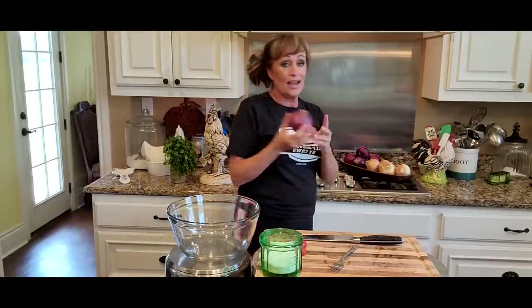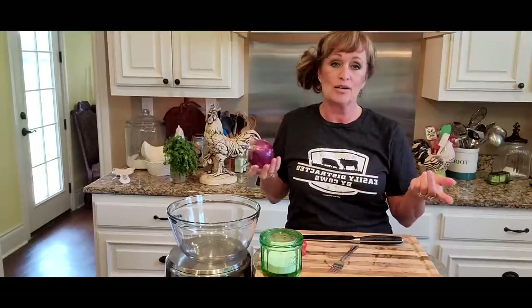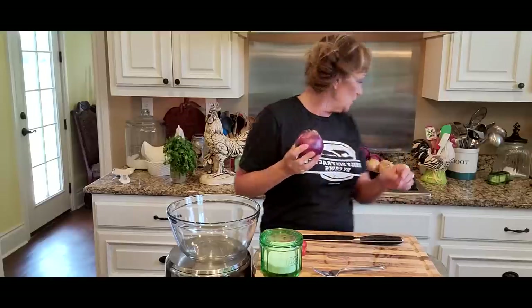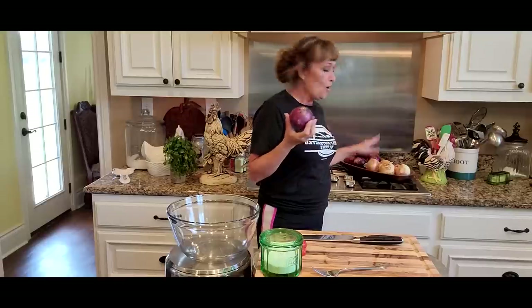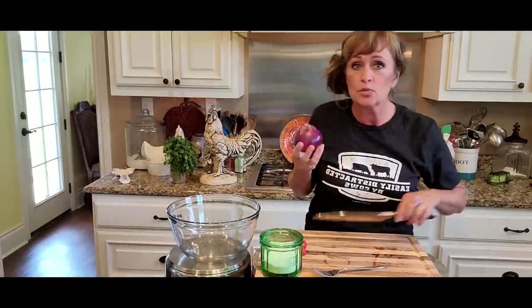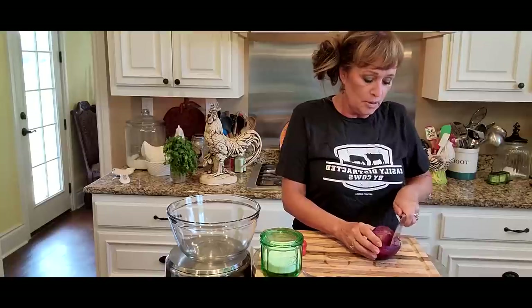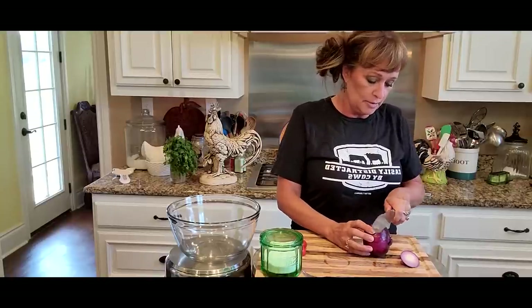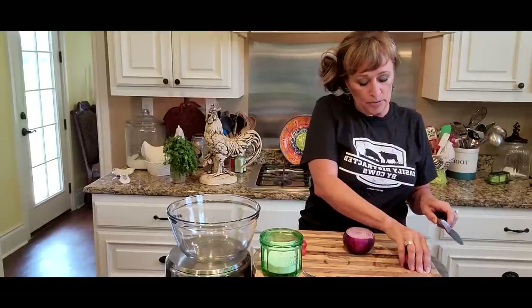I love a purple onion in my pico and in my guacamole just for the pop of color, but you certainly could use a yellow onion. These are Vidalia — they're out and about. Or white onion or green onion, whatever kind of onion you like.